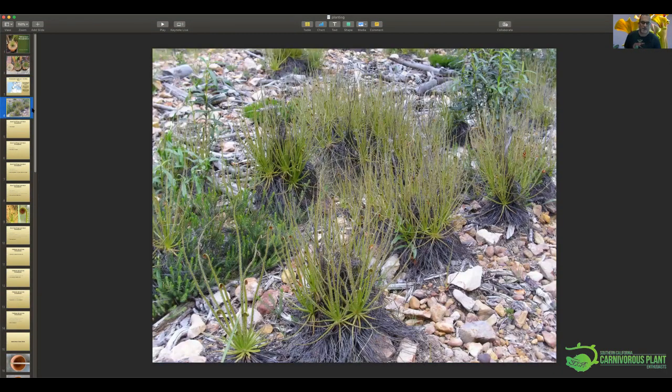This photo grabbed from the internet shows them in their natural habitat. It's clearly a very dry area — someone called it a heath in one of the articles I read: very dry and arid looking. If you planted a Sarracenia here and left it, it would not last very long, and neither would a Nepenthes. Quite different from what we're used to.